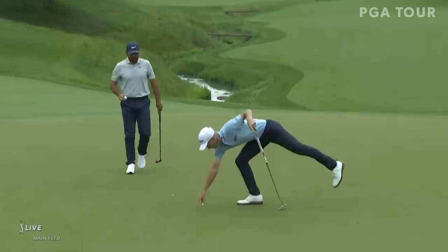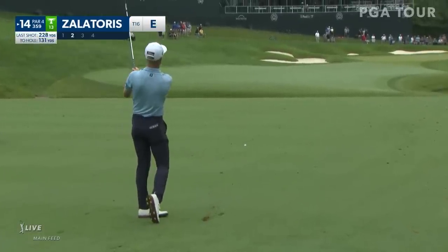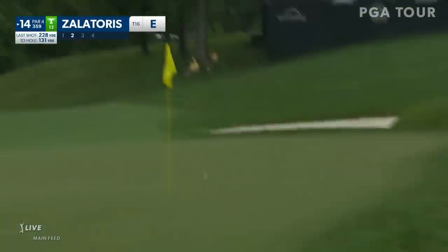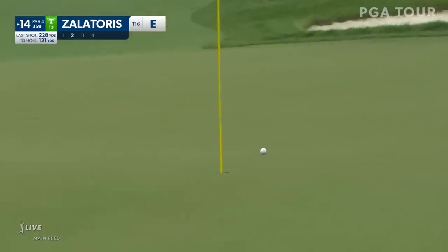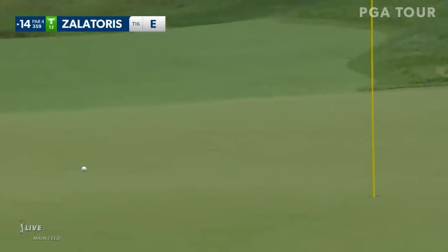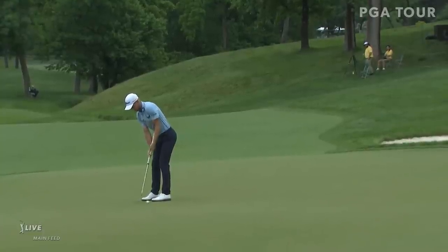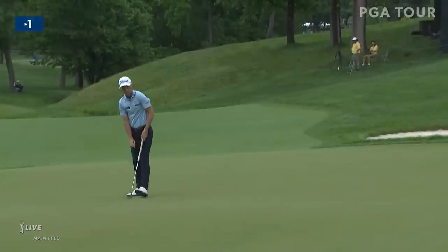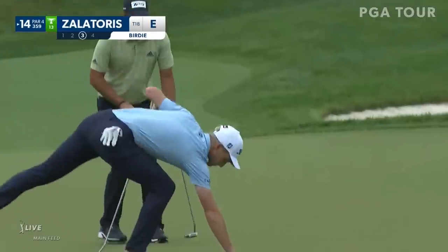Good putt. Will Zalatoris — 14, healthy divot. That's how you play it right here. But the more you push it up onto the slope, then it's got momentum to pull it back. Will Zalatoris now for birdie at 14. Sometimes it's nice to be kind of a short knocker — you get that 300-yard. Got a boy, Willie Zalatoris. Love to see him make putts.